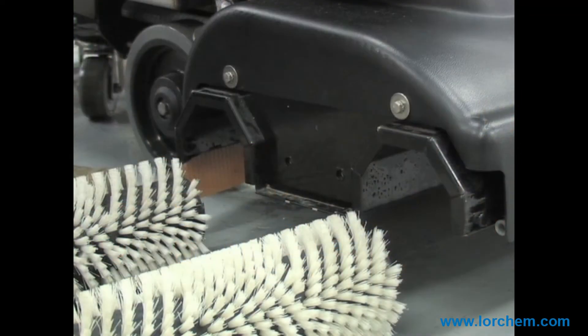And unlike a disc unit that can hold rocks, pebbles, and grit in the disc pad, a cylindrical brush is self-cleaning and will never scratch the floor.